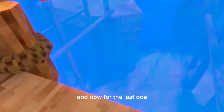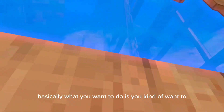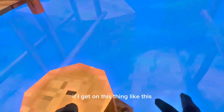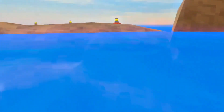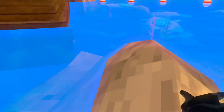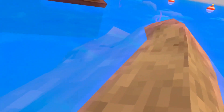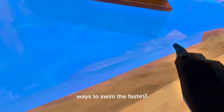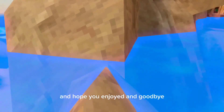For the last one, basically what you want to do is go like this. I can't do it because I'm on land — let me get on this thing like this. So now let me show you it. It's the fastest way but it's a lot harder. And that is all the ways to swim the fastest. Hope you enjoyed, goodbye!